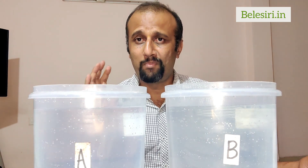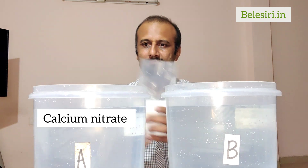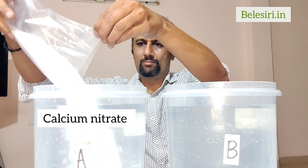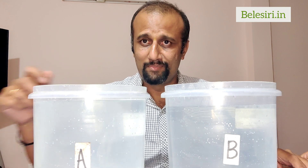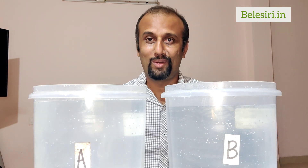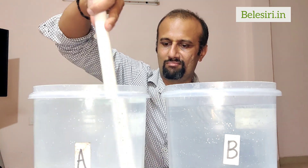I'm going to mix the whole packet of Calcium Nitrate into container A. You have to thoroughly stir it — preferably with a plastic pipe or a spoon — and mix it completely.